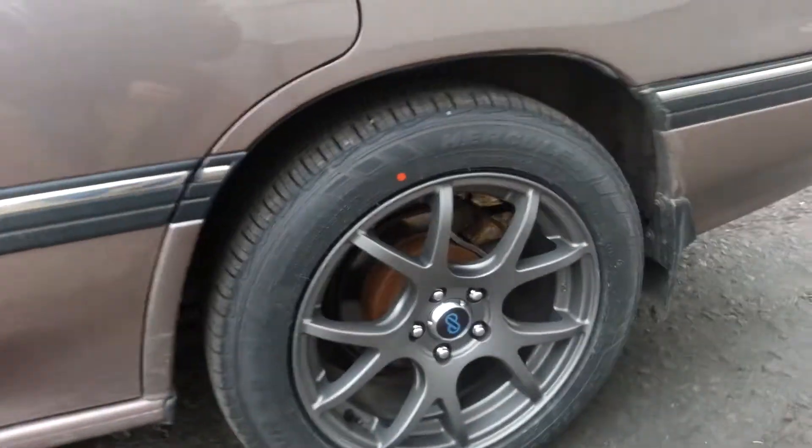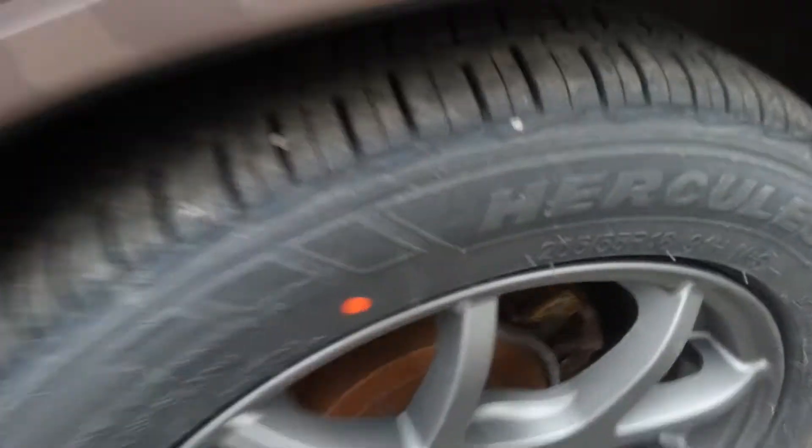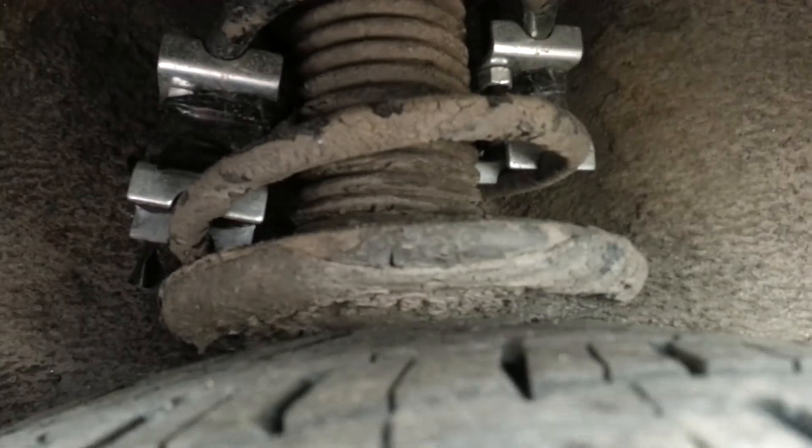In the back I had the same tires, but the springs in the back are really soft so it was rubbing on this little plastic piece right here in my fender. I ended up putting spacers in the spring so it wouldn't rub anymore, which was good.